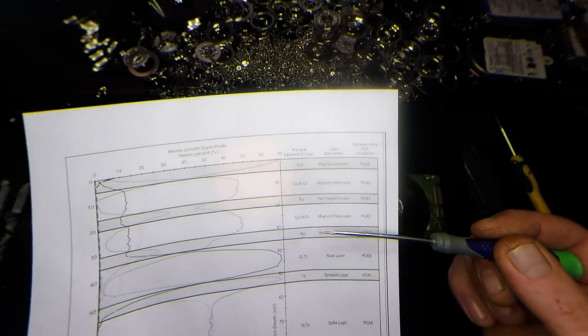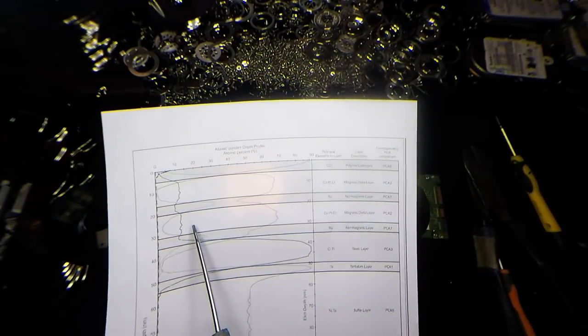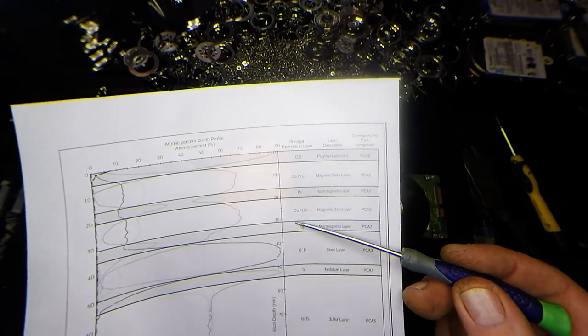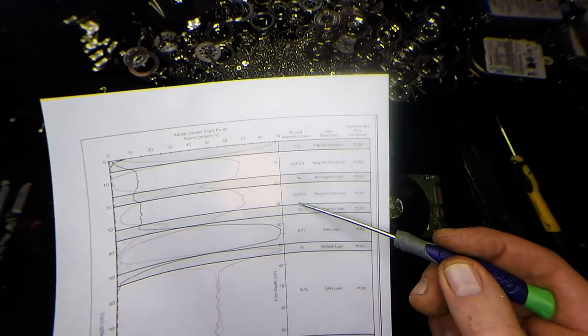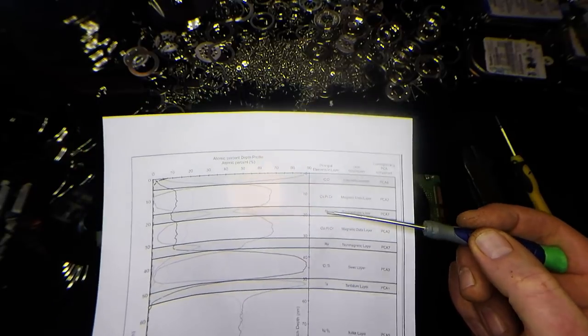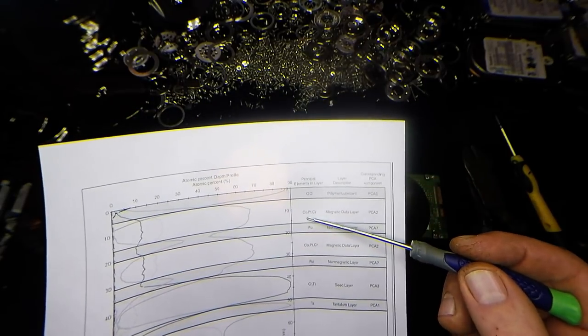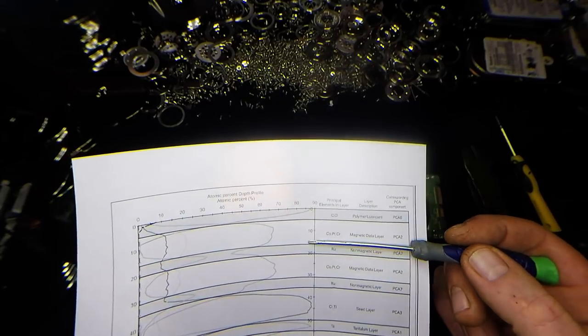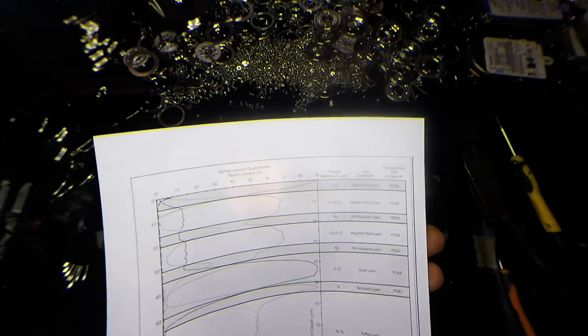And now this is where we get to the good stuff - it's the magnetic data layer. This is the magnetic data layer that holds the actual information. And what we've got here is a good deposit of cobalt, platinum, and chromium. Then the next layer, again on top of the magnetic, is another non-magnetic layer - again ruthenium, with a little bit higher deposit in this one. And then we go above that and we've got another magnetic data layer, and again cobalt, platinum, chromium. Then finishing off, this is basically the polymer lubricant that's on the surface of it, and that's basically just cobalt and oxygen.